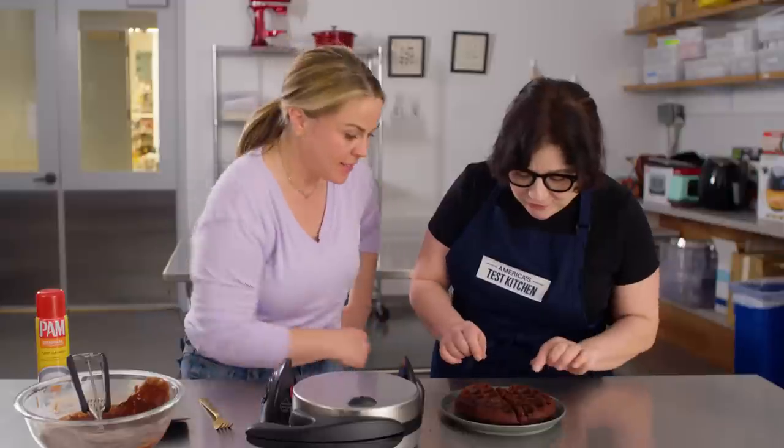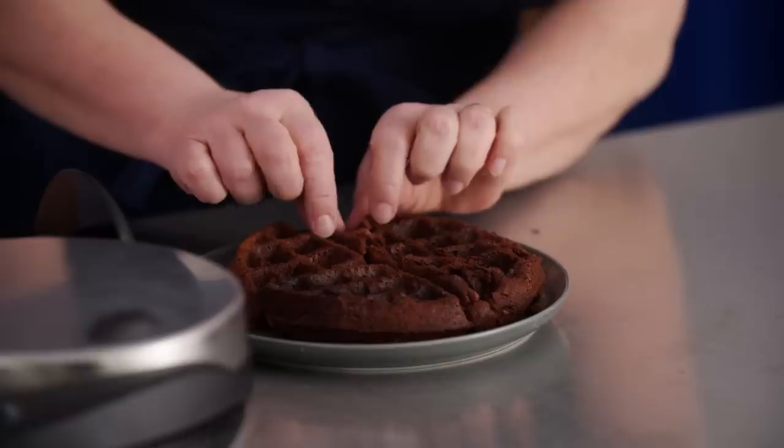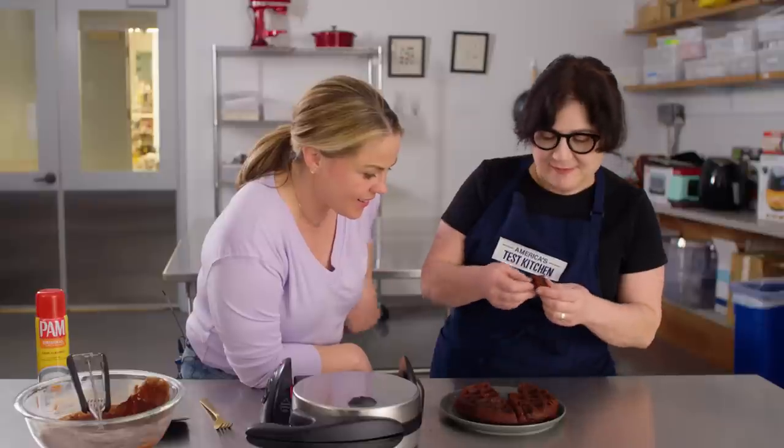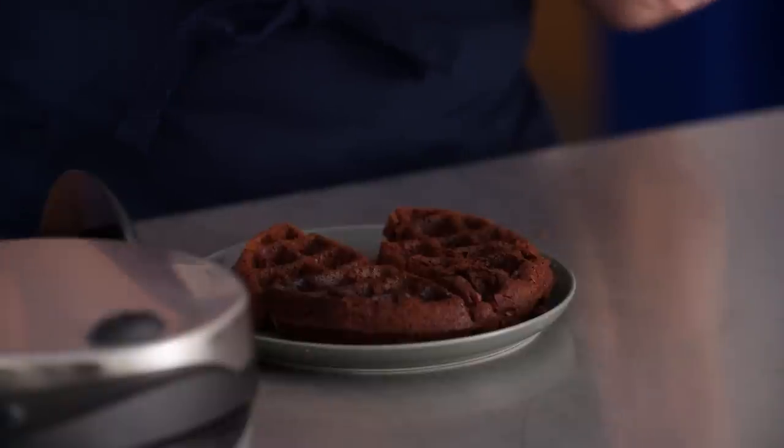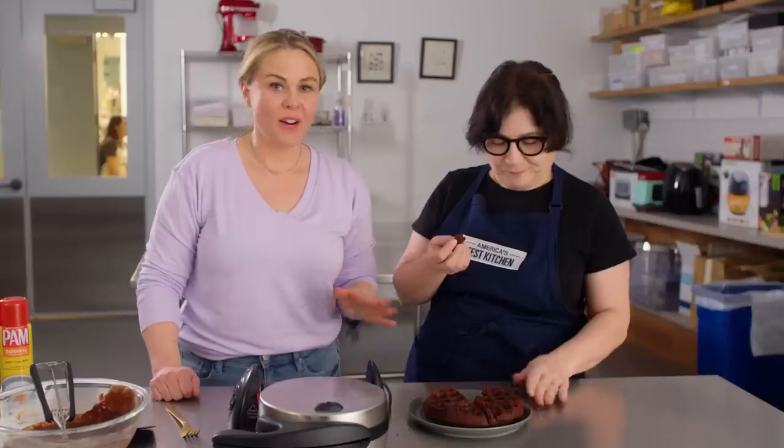Oh my God, this is so cute. Should we try it? Yeah, I'm going in. They're still warm. It's really good. They're like a little crispy on the outside.